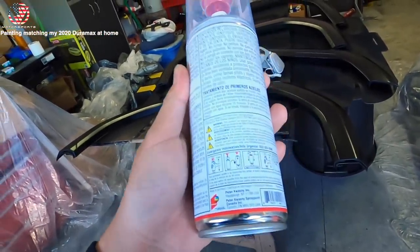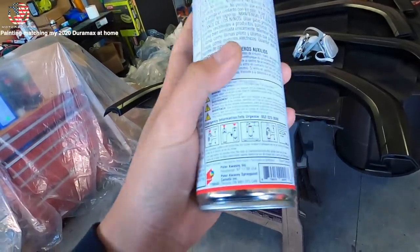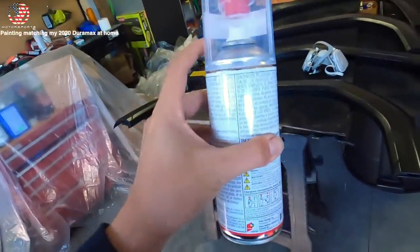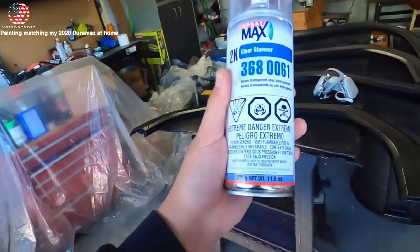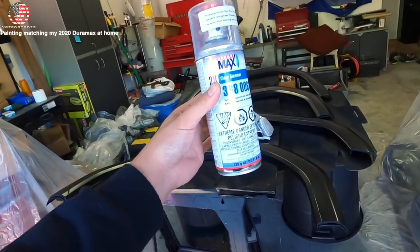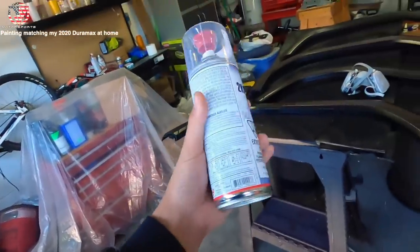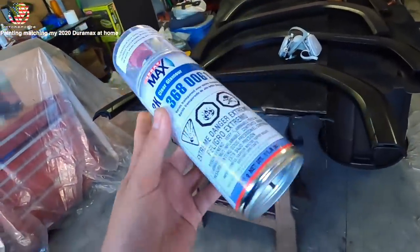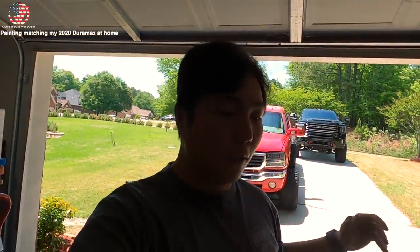This clear coat is a 2K clear with hardener built into it - you take the cap off, press it in, and it pops the hardener and mixes it with the clear in the bottle. However, you have to use all of it or else it'll go bad. I did learn a little trick from Phil from Fast Headlights - put it in the freezer and it'll slow down the hardening process so much it'll essentially stop it. So if you're painting something small, put it in the freezer and you can save it for next time.